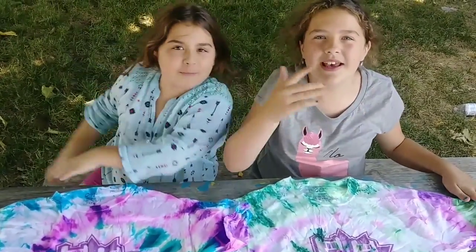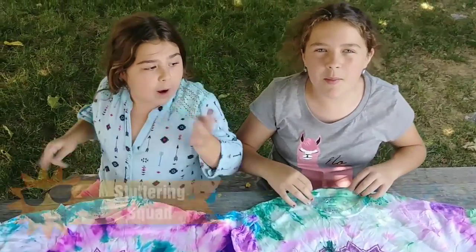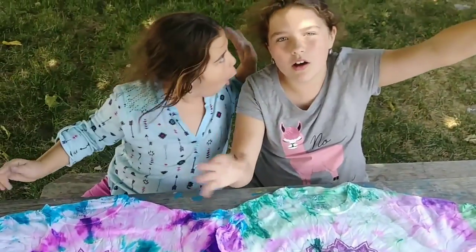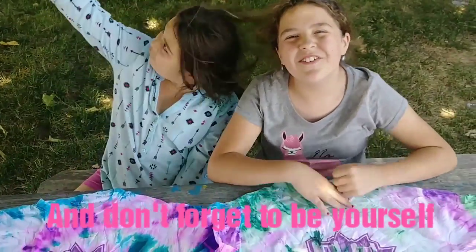That's all for today's video! I hope you guys liked it. Don't forget to like, subscribe, and hit the notification button to be part of the Setting Squad. I post every Sunday, rain or shine. Don't forget to be yourself — wheee!